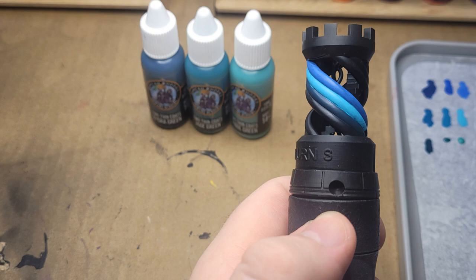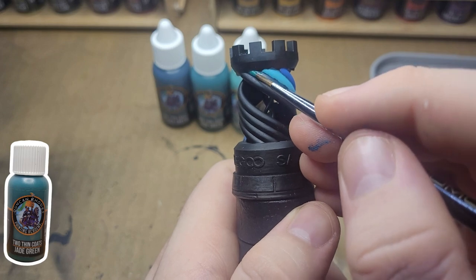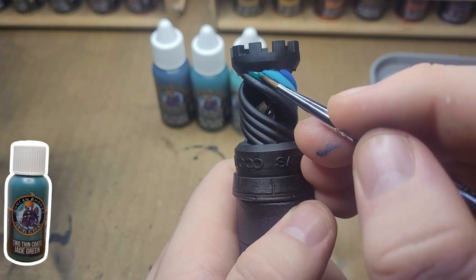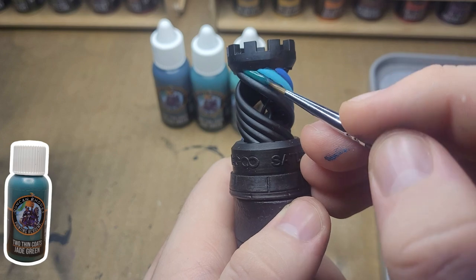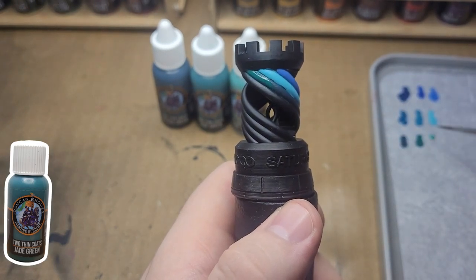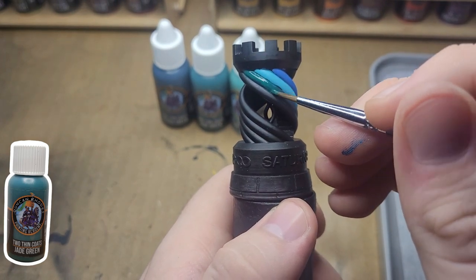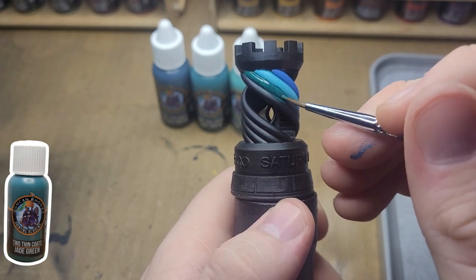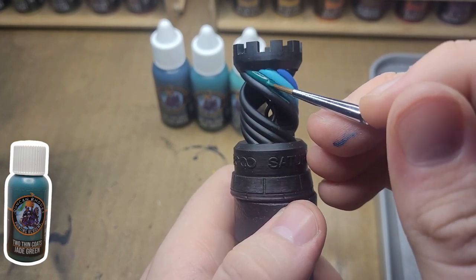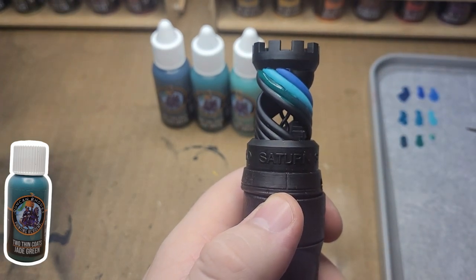Here we have our first green on screen and it went on very dark. Again I think this is mostly due to using a black primer and not white, so for any future videos I'll probably use white in reviews. I will review wave one if you guys ask for it. Here we have the next green — also another lovely color. The upcoming last green is probably my favorite out of the greens, though they're all blue-greeny, so it's hard to tell at this point.